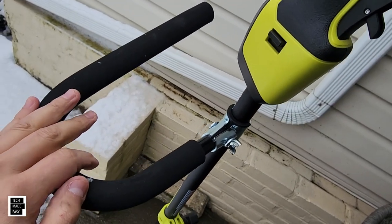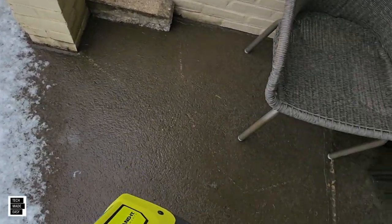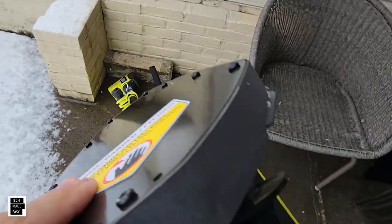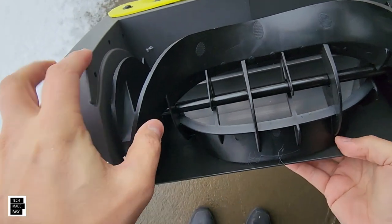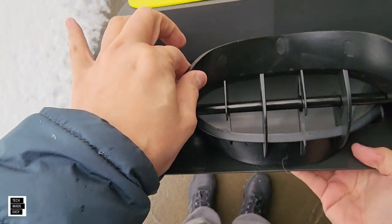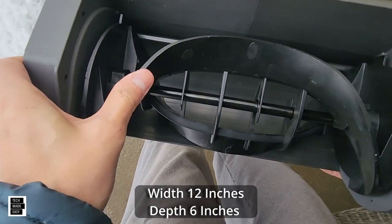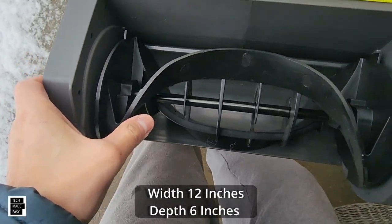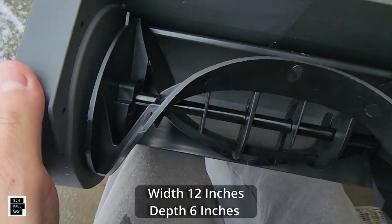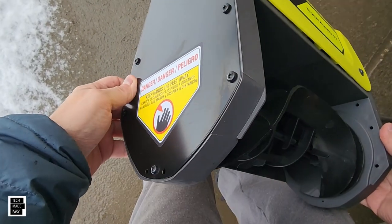40-volt brushless. Let's take a peek at the bottom real quick. No battery is installed. You know, these are plastic tools. It doesn't look like it's going to move unless the battery is in there — I don't want to damage anything. But 12 inches in width and 6 inches in depth. And you can see, not too thick but not too thin as far as plastic is concerned. That's what your mechanism looks like.